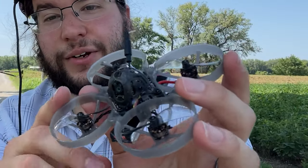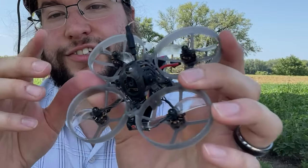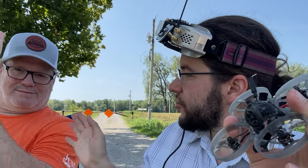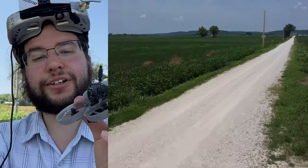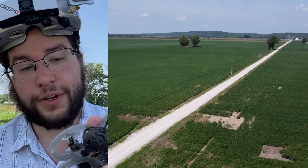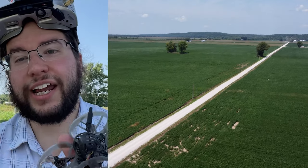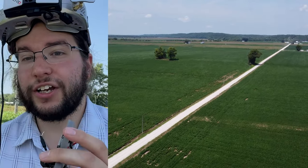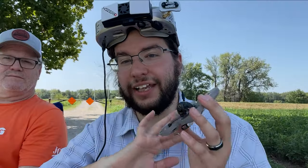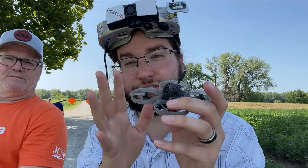Hey guys, what's going on? So today I'm out here with the Happy Model Express LRS 1S Mobula 7 Whoop. I've got my buddy here, Patrick, one eye to the sky. I'm going to follow his pickup truck as far as I can with this little Whoop — the range is just incredible. We're going to go as far as we can until I either don't have video or the link cuts out. And then after that, I'm going to do a little freestyle flying and wrap this review up.